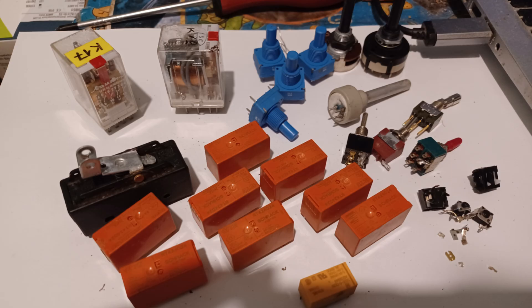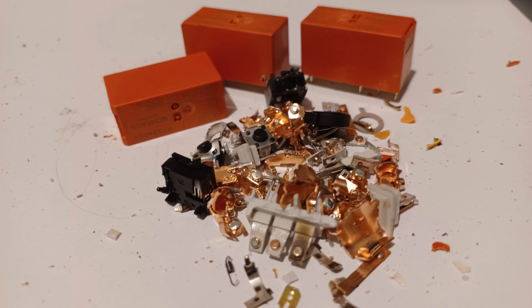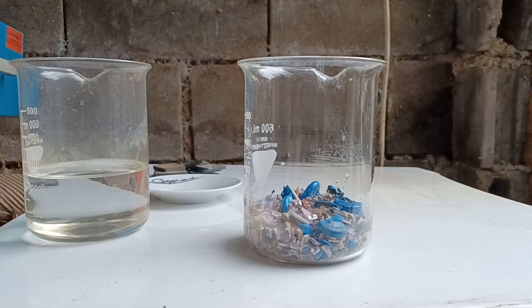Hi everyone, today I will show you how I extracted silver from electronic components. Due to its high conductivity and great corrosion resistance, silver can be found in many components. More than 1000 tons of silver is used in electronics every year — that is roughly one fourth of all silver production.